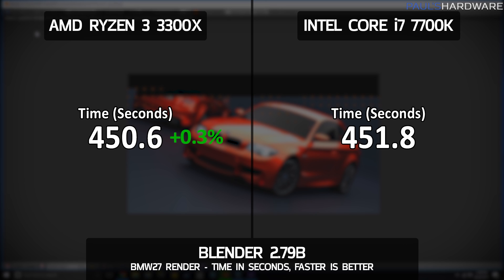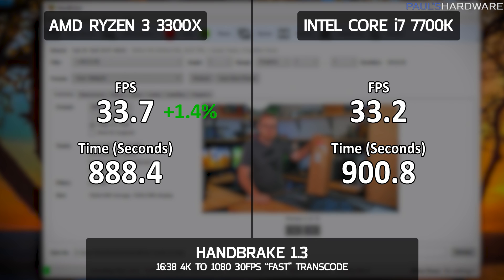In the classic Blender BMW render — where lower time is better — the two were essentially neck and neck. The 3300X edged out the 7700K with 450.6 seconds total, only about 0.3% faster. In Handbrake 1.3, transcoding a nearly 17-minute 4K video down to 1080p at 30fps, the 3300X wins again with a total time of 888.4 seconds, outputting at 33.7 FPS — about 1.4% faster than the 7700K.